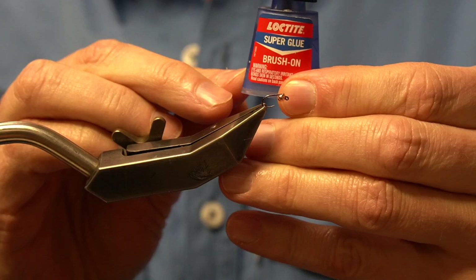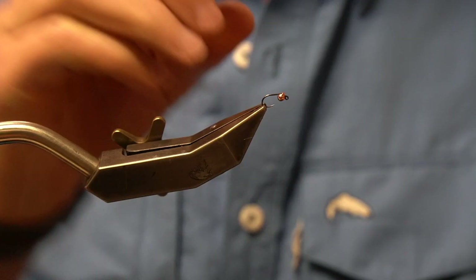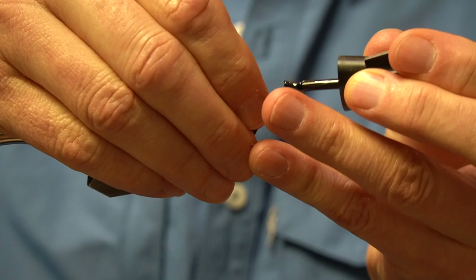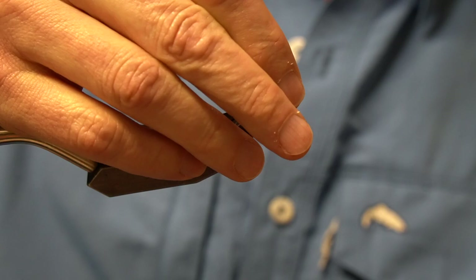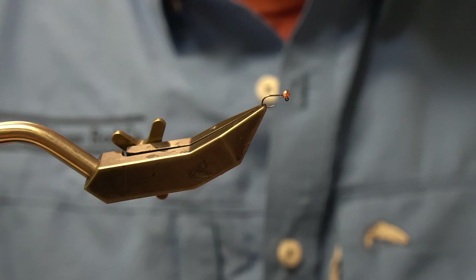I always like to use super glue to attach the bead to the shank. I particularly like Loctite, so we're just going to put a little bit of super glue right at the bend where the jig eye begins, then slide the bead up over the super glue, come in with the back of your thumb and press. It'll align it straight up on the hook shank — give it a second to dry.